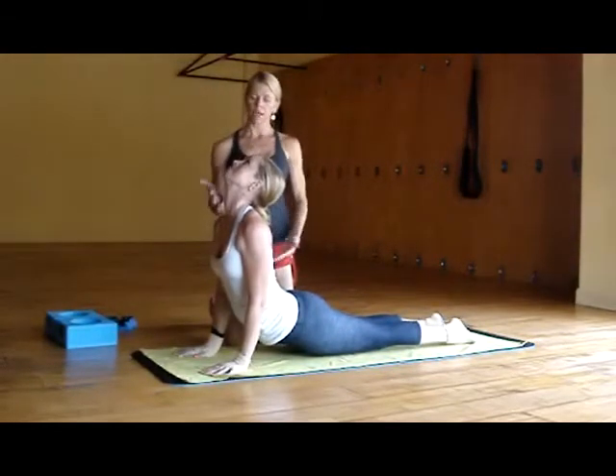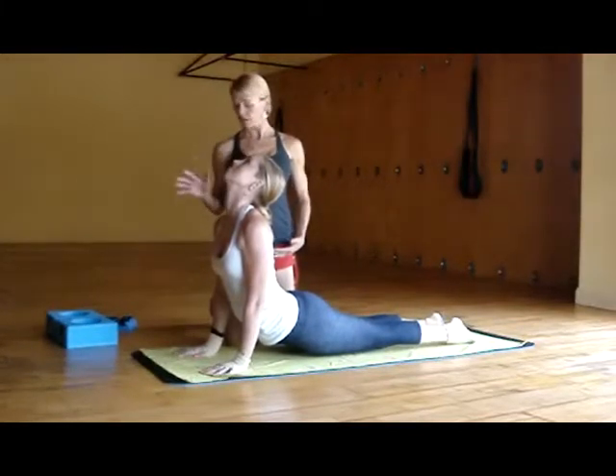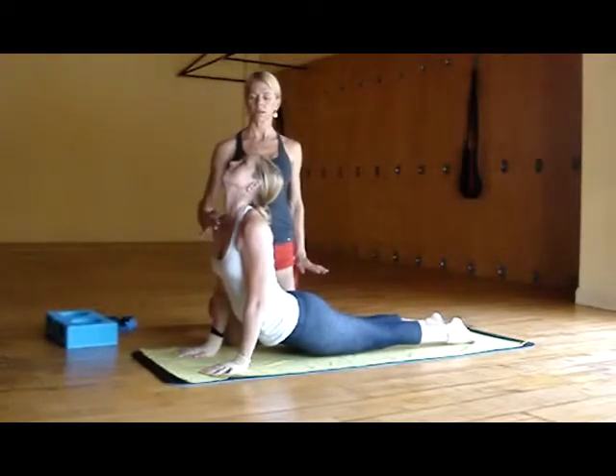Shoulders are back and down, and the wrist is up so she can open up her throat chakra. You're going to have a few breaths here, pushing away from the floor, feeling strong. And then she's going to find softness with her breath.